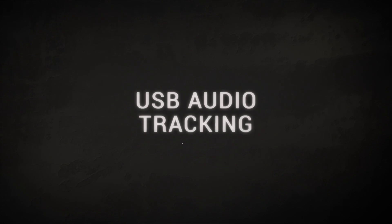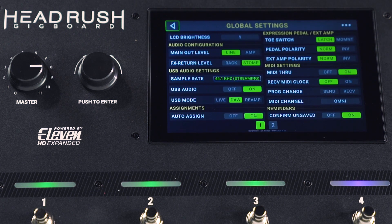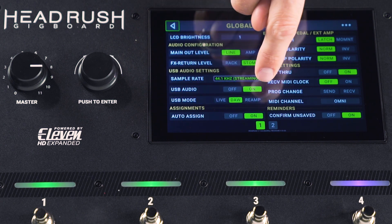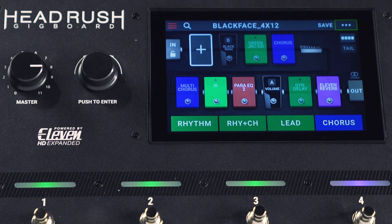Let's set this up for some tracking and reamping. The first thing you're going to want to do is access the global menu setting just by selecting the dot dot dot menu at the top right hand side of the screen. You want to make sure and select in your USB audio section, turn that on and also select DAW. That's going to make sure that you're sending the signal directly into Pro Tools First.